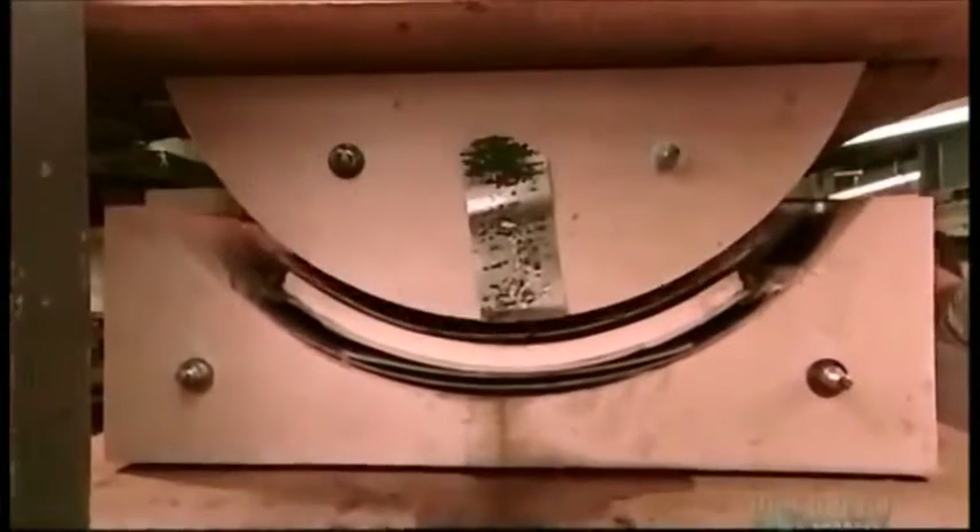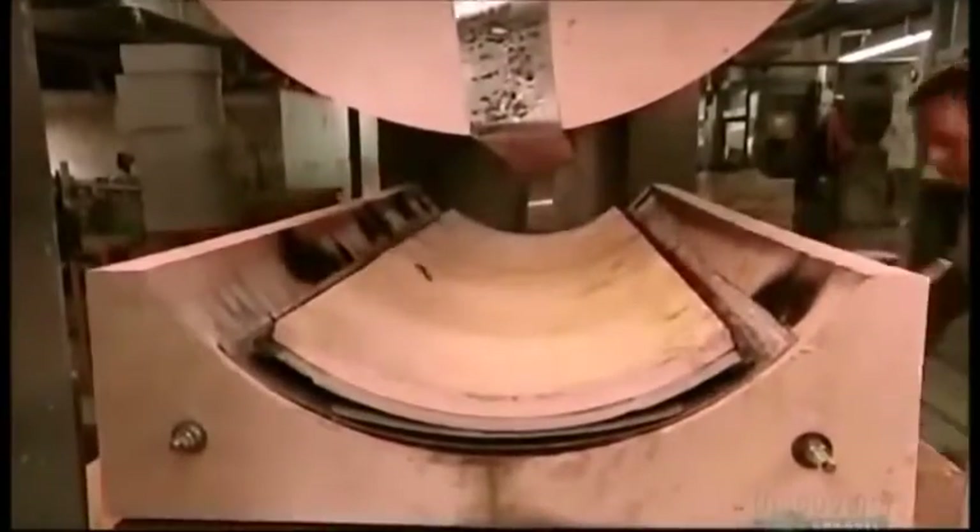How long the pieces stay in the press depends again on the species and dimensions. Generally it takes from 20 minutes to an hour. Making this particular type of curve is called crown bending. Workers measure each piece against the template to ensure the curve is just right.